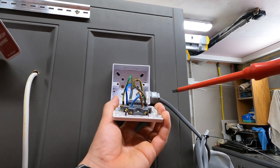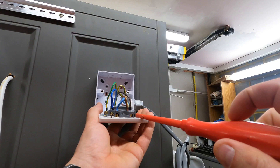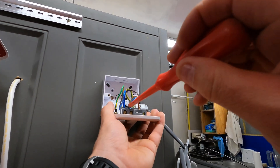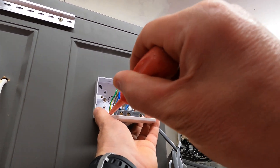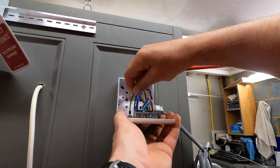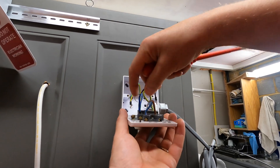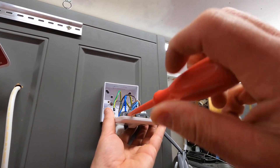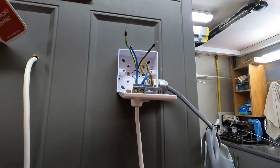The two outer connections are for the load — the hand dryer in this case. I'm going to bring these cables loose. And also the CPC or ground, depending on where you're watching from. There we go — three wires loosened off.